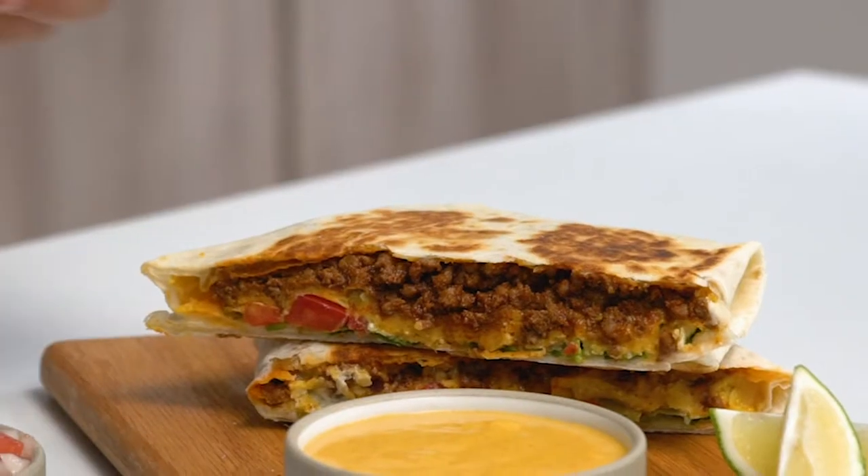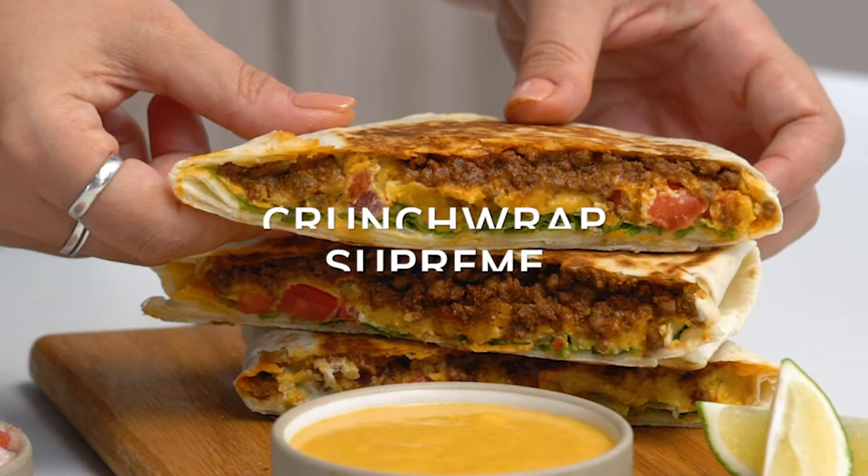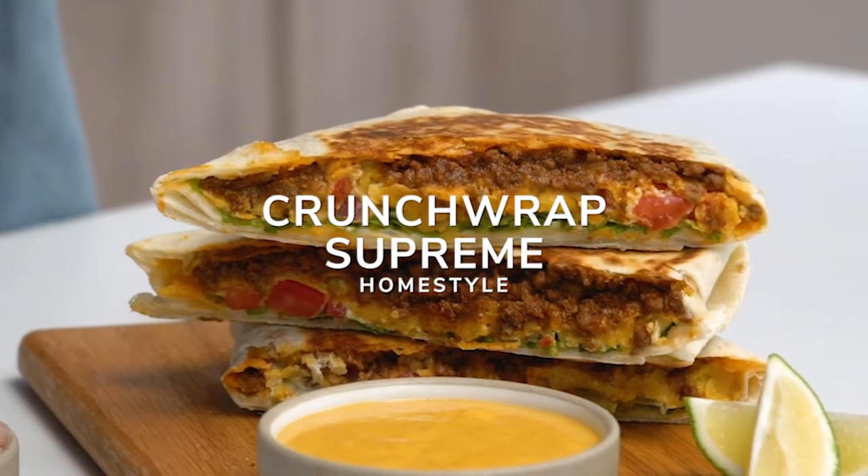Hey guys, I'm Lauren and welcome to the Side Chefs Studio Kitchen. Today's recipe doesn't really need an introduction. We will be making Crunchwrap Supremes Homestyle. What does Homestyle mean? That means you can put whatever you want in it. You want to make it vegan? Check out the ingredient list. Double beef? Great. Double cheese? Even better. Let's get started.